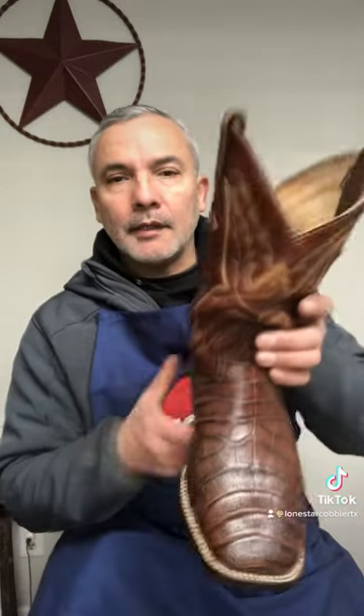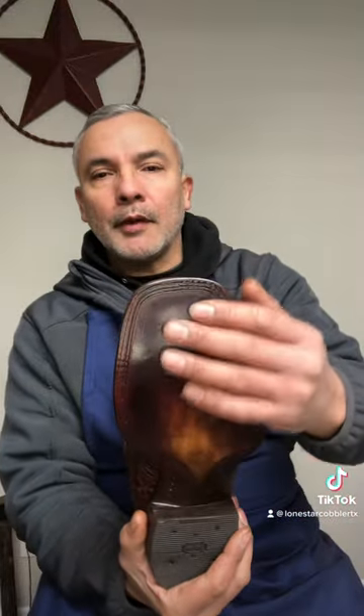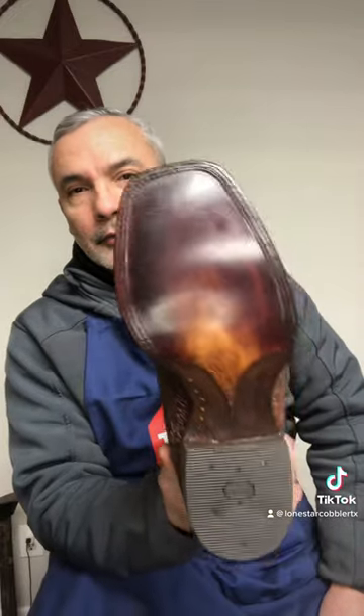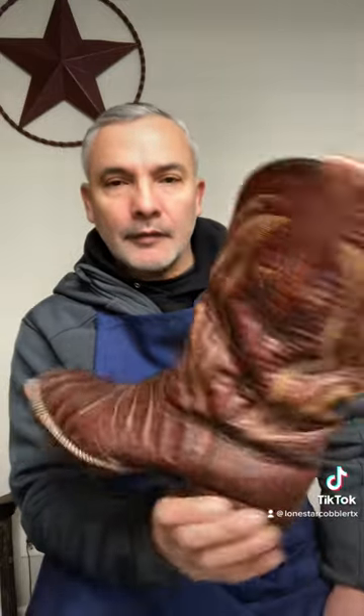Other than that, it's got a leather super prime sole with Vibram cowboy heels. They're definitely going to last longer than what was originally on them.